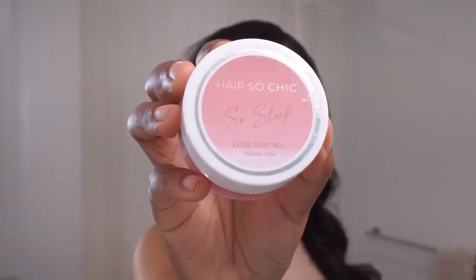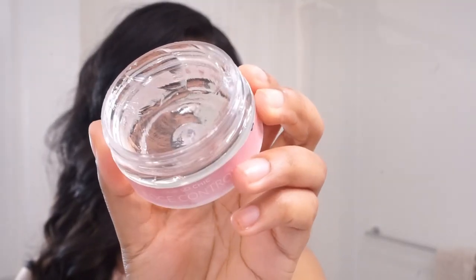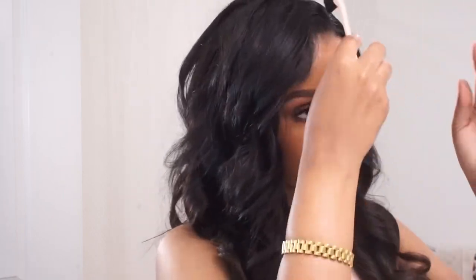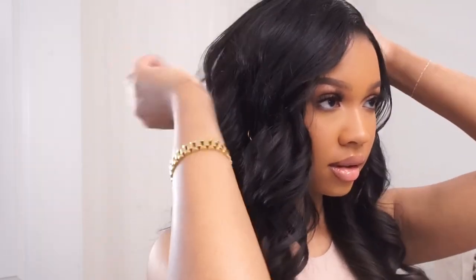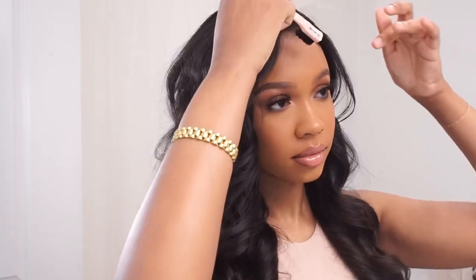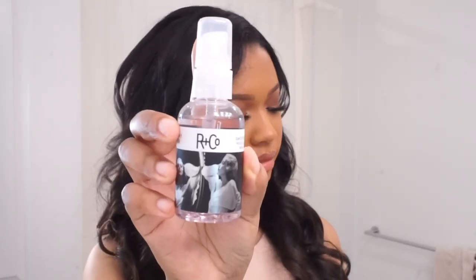On the topic of Hair So Chic — I'm using the So Sleek edge control. You saw this in a previous video this week. I'm obsessed with this stuff. It's clear, it doesn't make your hair crunchy, and it smells like a margarita. I'm using it for a few flyaways and to do one little baby hair swoop in the front. This stuff is amazing — I hope it's not sold out. It'll be linked below, and if you're looking for new edge control, I definitely recommend this one.